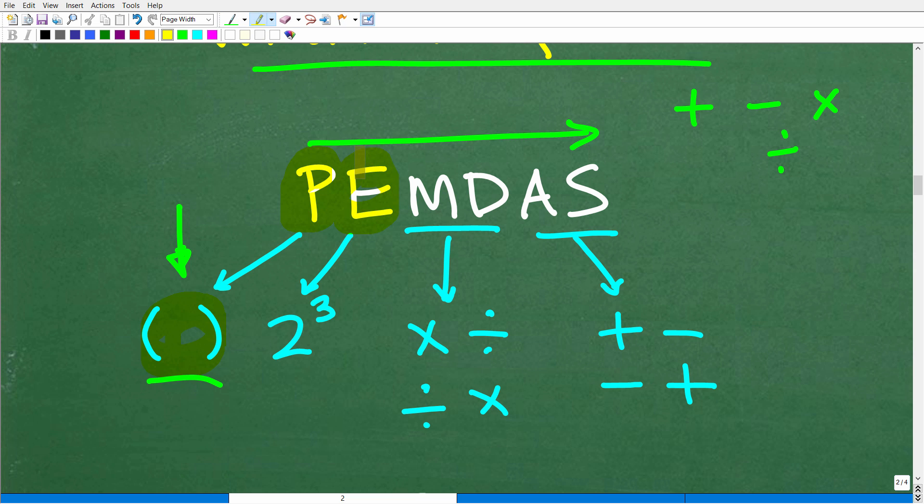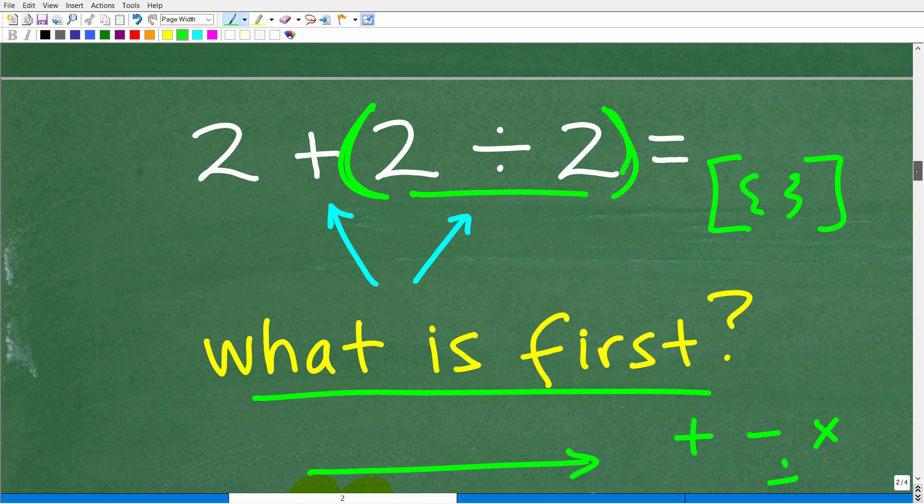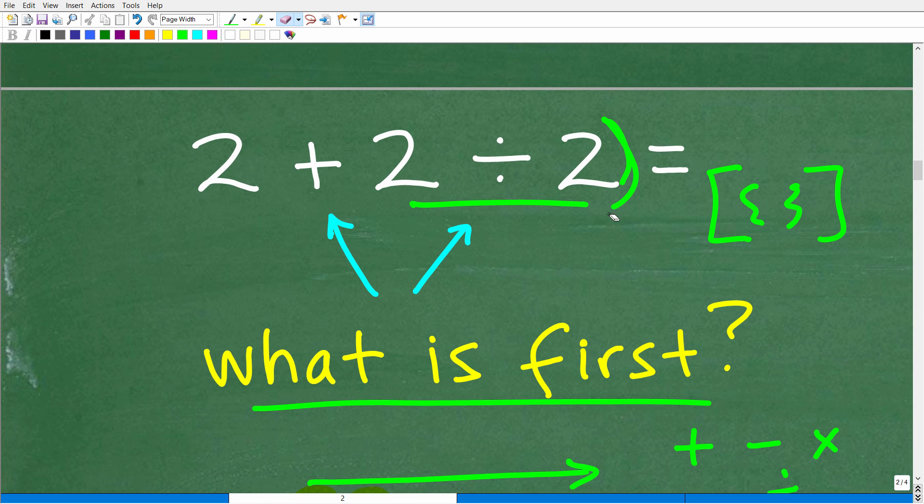The E stands for exponents — you can think of this as powers. For example, 2 to the third power: the little 3 up in the top right is called the exponent, the 2 down here is called the base, and the entire thing is a power. Not every problem is going to have powers. Like our problem here, we have no parentheses and no powers, but we still need to run through our checklist.